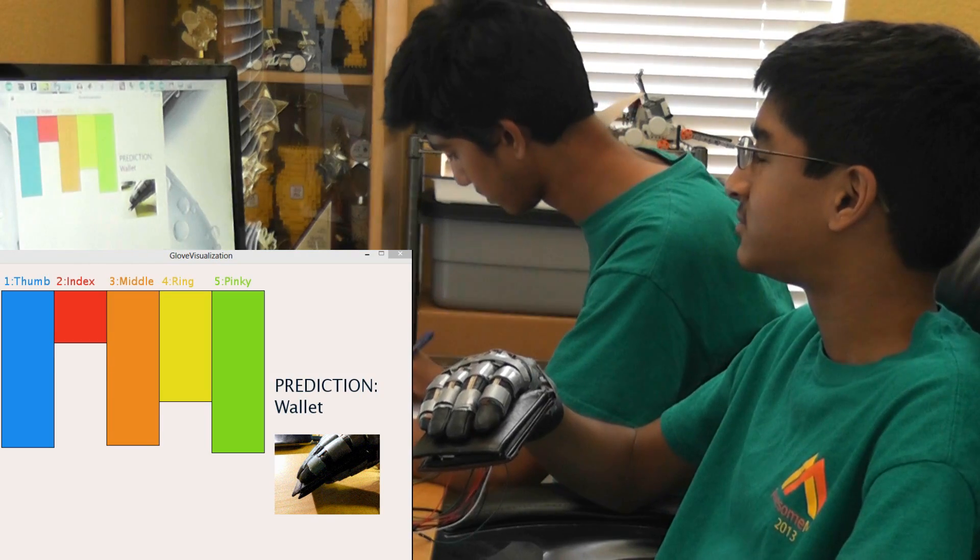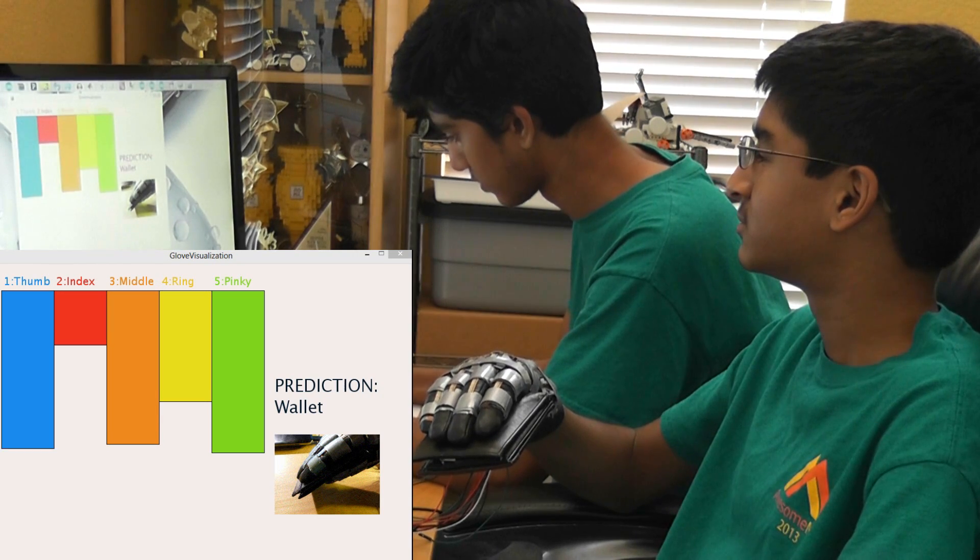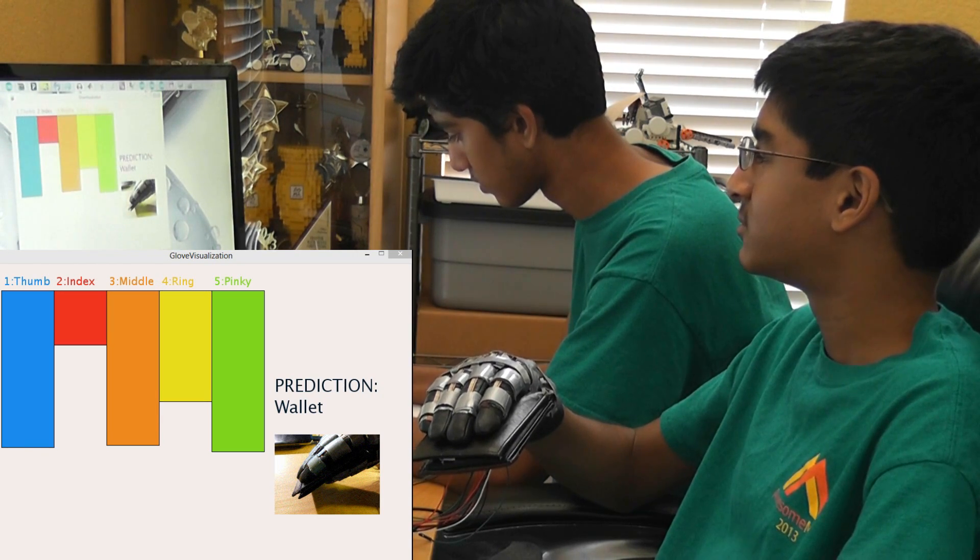It comes in all sizes. Manufacturers of robotic fingers can easily build upon our freely open-sourced glove. The prototype costs only $100.